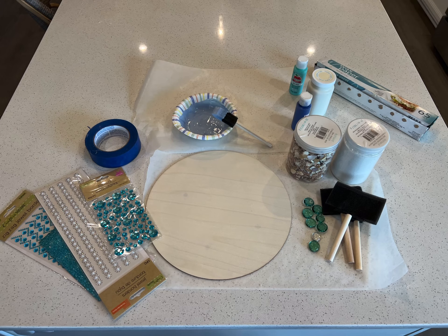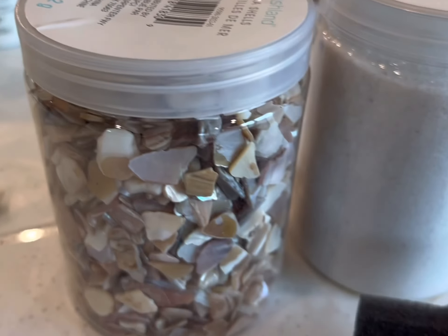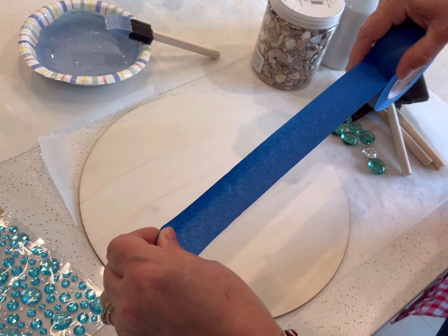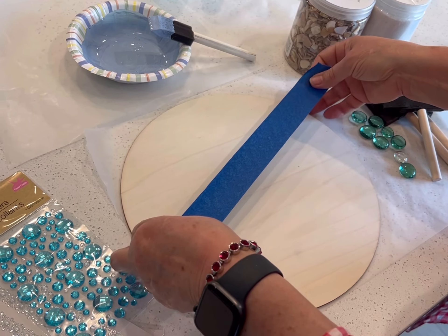To make this project you'll need a wooden round from either Dollar Tree or Amazon. You'll also need some blue paints and some white paint — I use the Waverly white chalk paint. You'll also want some glittered embellished trim from Dollar Tree. I also have a jar of crushed seashells from Michael's, though that's not essential — you could always use small seashells for your outer border.